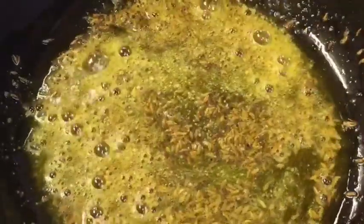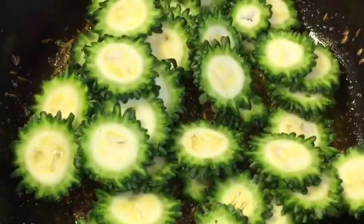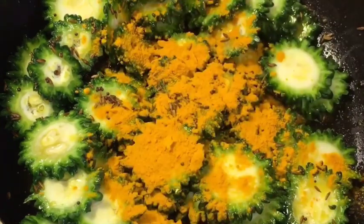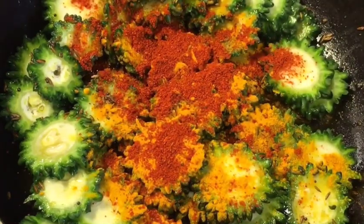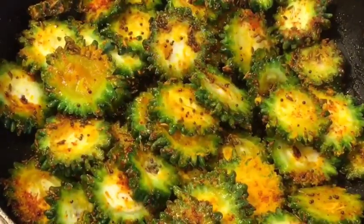Mix it nicely. Now add karela. Add one teaspoon of haldi powder or turmeric powder and one teaspoon of kashmiri red chili powder. Mix it nicely and let them fry for a while.